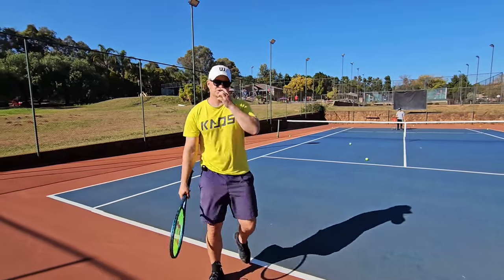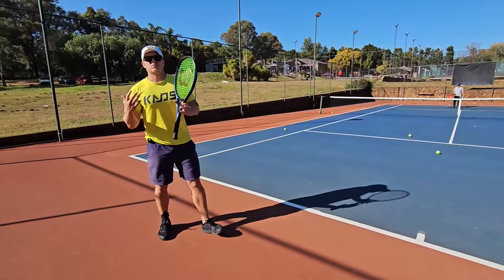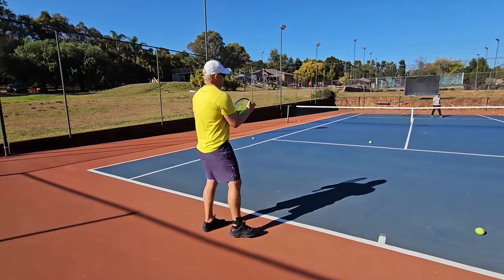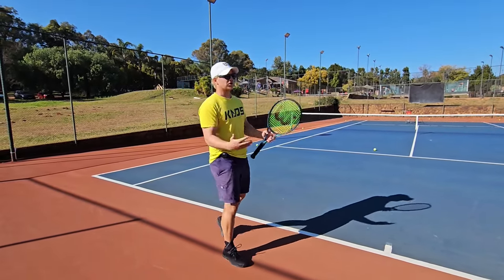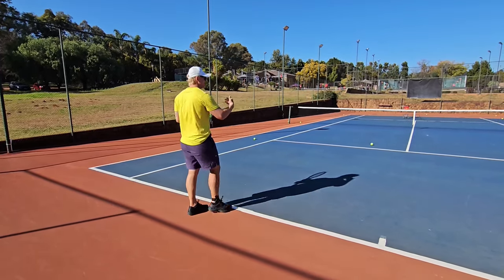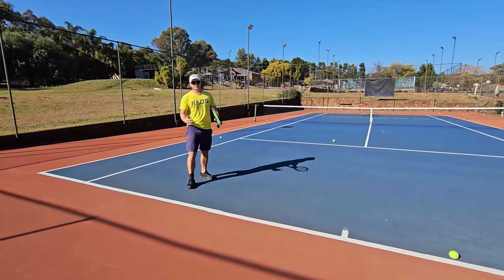I missed two balls in the net — not on purpose — and even the good ones were wrong. The reason: it's too low over the net. The biggest mistake players make on the inside in is going too low over the net. Even if it's a good shot, if it's not a winner you run the risk of losing time and they hit the ball cross court — you're in big trouble.